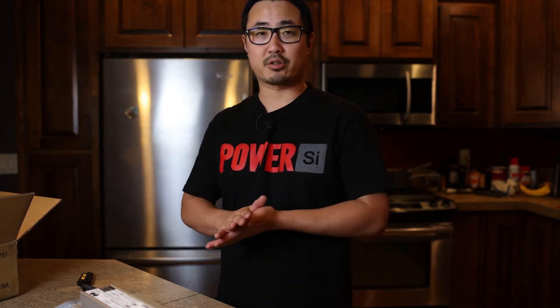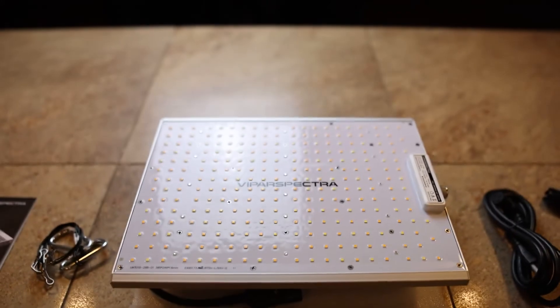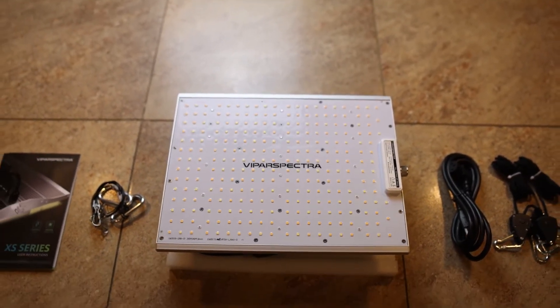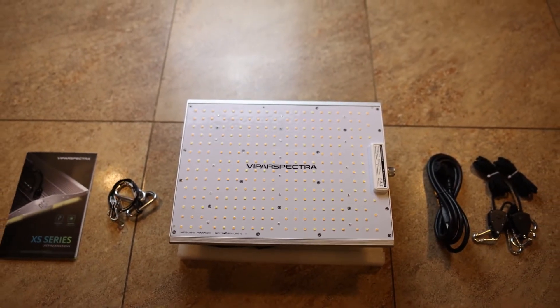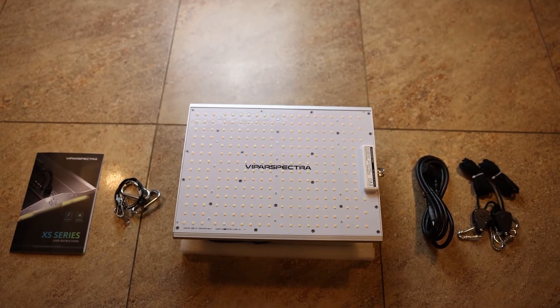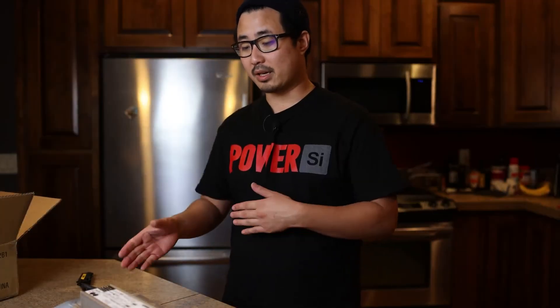Right now I'm packing up everything from this house — we're gonna be moving in about two weeks. At the new house I'm gonna be setting up a small little tent and doing some breeding. Thankfully Viper Spectra reached out to me and sent me a XS 1500, which is probably the smallest light they make. It's 150 watts, they're using Samsung LM 301B diodes, and I think this setup is gonna be absolutely perfect for what I'm gonna use it for. They also sent me a 2x2 tent.